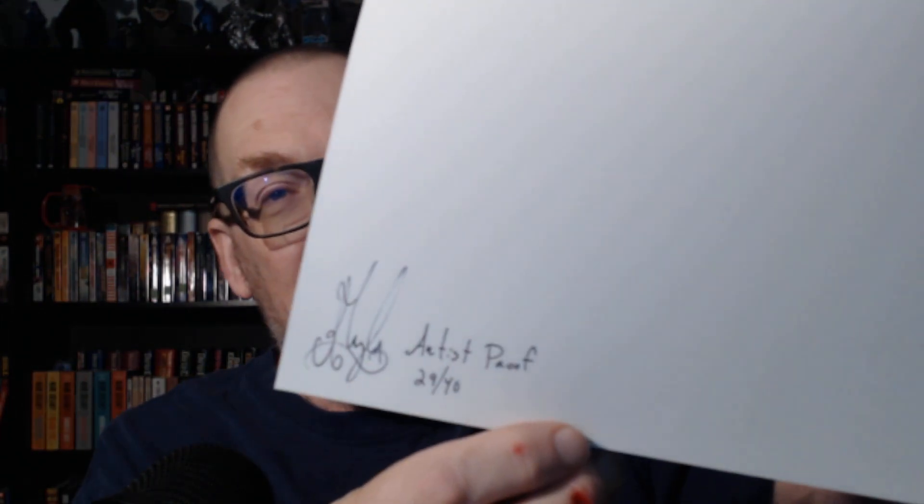There's a card that says: 'Thanks Bill, so happy you like this one. Enjoy it. Rob Taylor.' Yeah, it's very, very beautiful. On the back you can see the signature — Artist Proof, 29 out of 40.